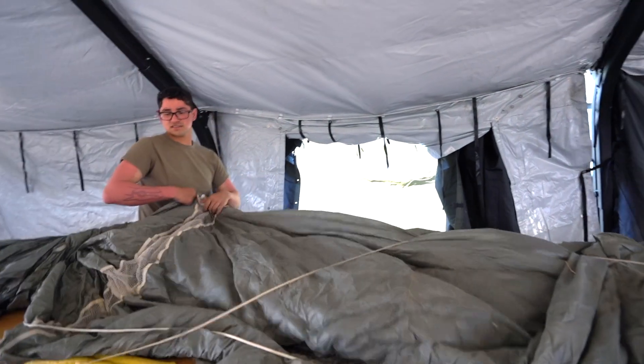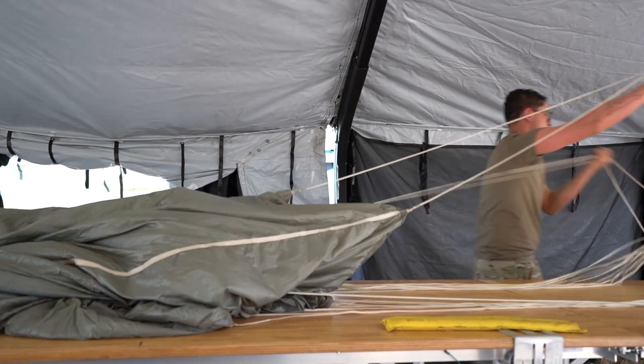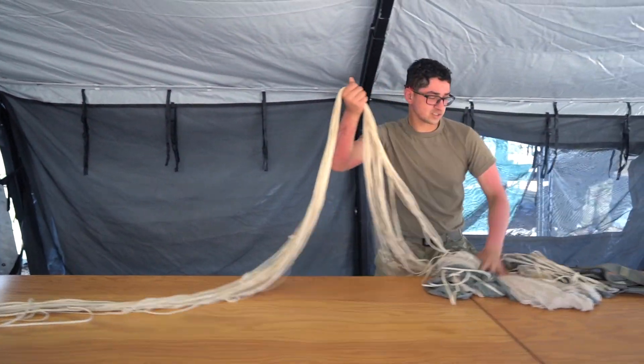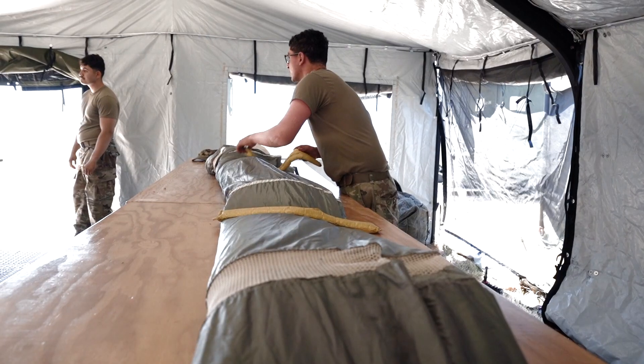This chute has eight rigger checks. The first rigger check is proper layout. To do that you got to get a four-line check, got to get all turns, tingles, twists, and inversions out of the parachute. After that, you fold the gores so it's nice and packed, so when it comes out of the chute, it comes out all organized.